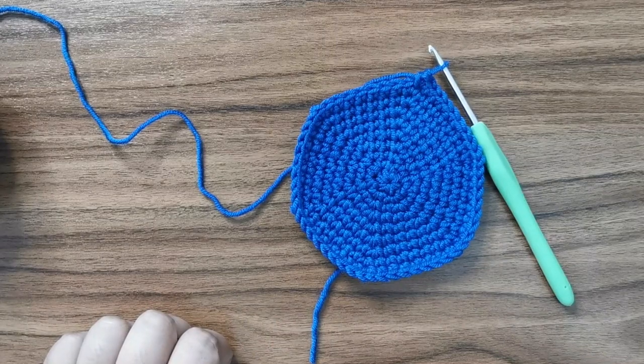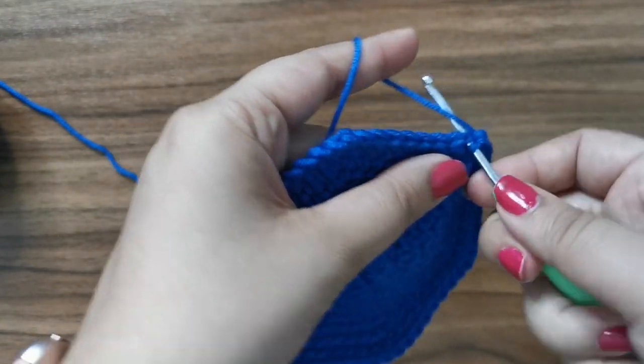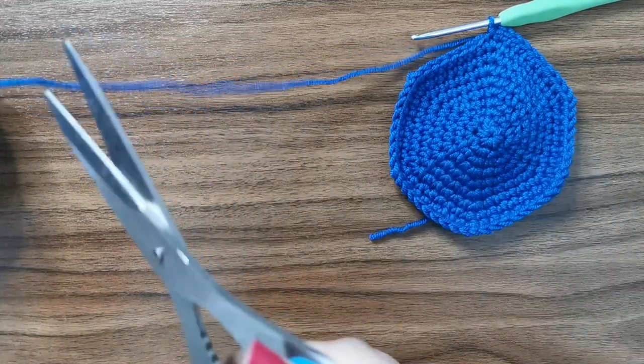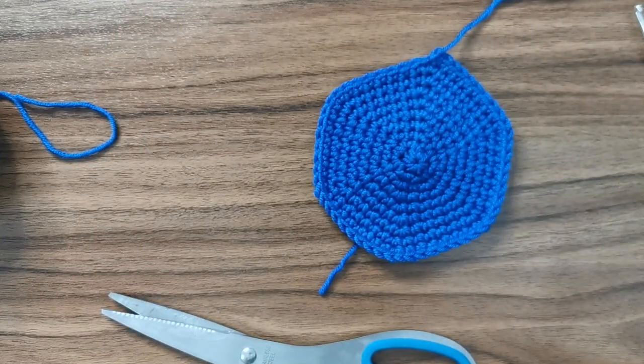Once you're done, slip stitch into the next stitch and snip your yarn right off. Pull it through and sew in your ends.